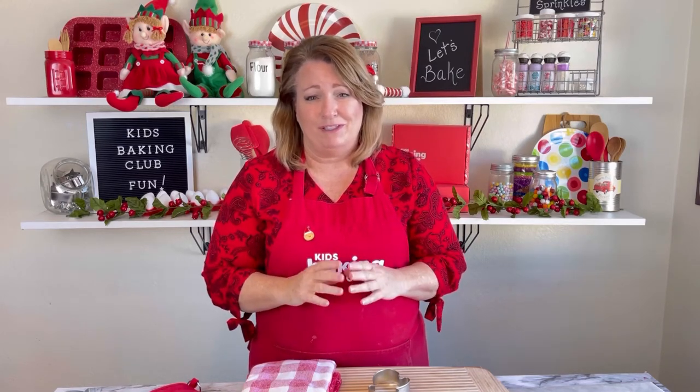Hi kids, it's Jill, founder of Kids Baking Club, and today I want to show you how to decorate your magic mittens brownies. These brownies are so delicious. You are going to have so much fun making them, but the decorating is going to be so much fun.